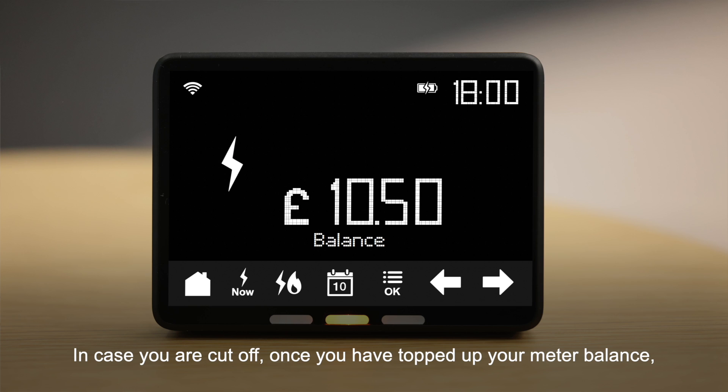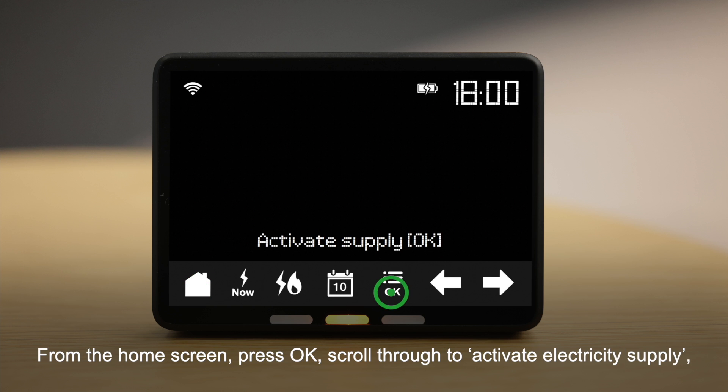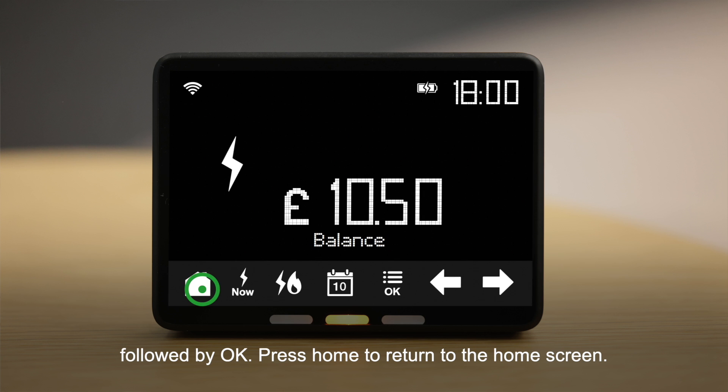In case you are cut off, once you have topped up your meter balance, you can reconnect your electricity supply using your in-home display. From the home screen, press OK. Scroll through to Activate Electricity Supply followed by OK. Press Home to return to the home screen.